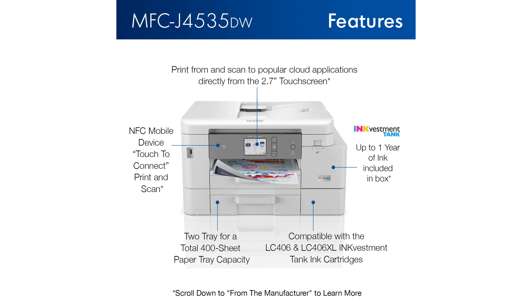The Brother Mobile Connect app allows for convenient printing, scanning, copying, and device management directly from a smartphone or tablet.